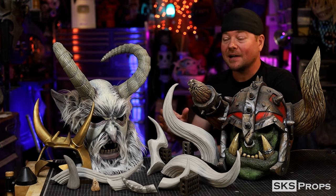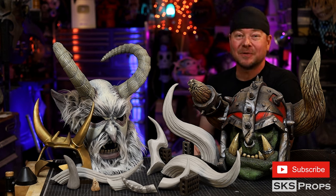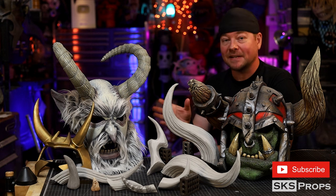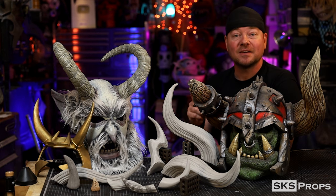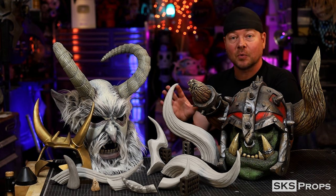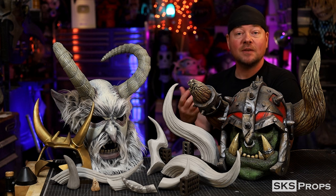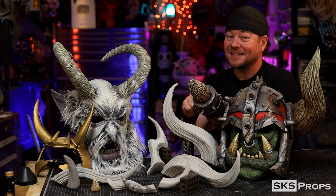Throughout my prop making career I have made a bunch of them, and I have a project coming up that's going to require even more. Now there's lots of different techniques out there to put horns together, but some of them are not necessarily beginner friendly. In this video I'm going to show you a multitude of different ways to put horns together, so even if you're brand new to foam smithing or cosplay in general, you can easily make these.